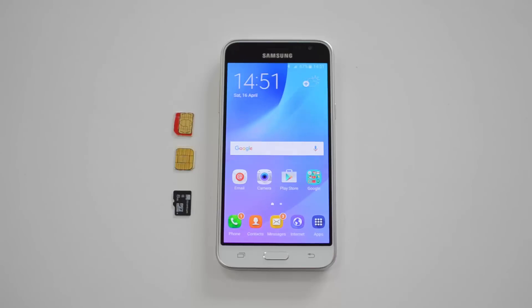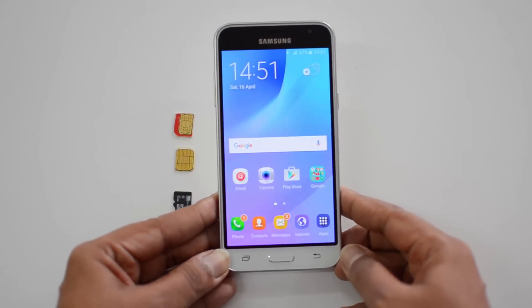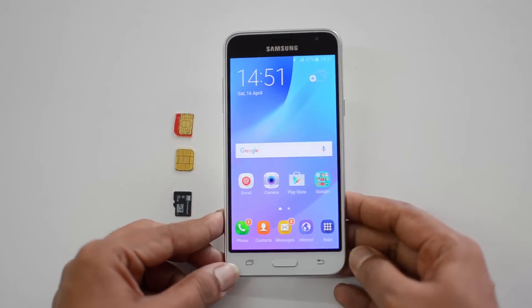Hello friends, this is Normel here for Technique. In this quick video, we're going to show you how to insert the SIM cards as well as the micro SD cards into the Samsung Galaxy J3 2016 variant. The J3 supports dual SIM cards along with a micro SD card expansion slot, so we have our dual SIM cards and a micro SD card ready.